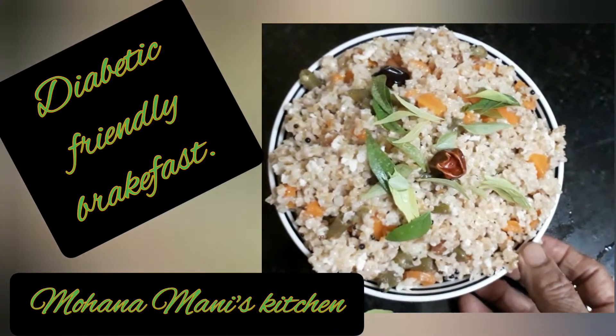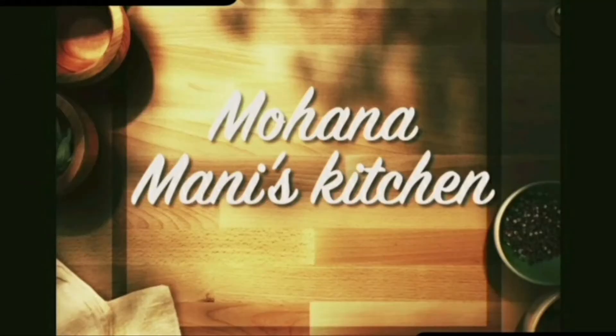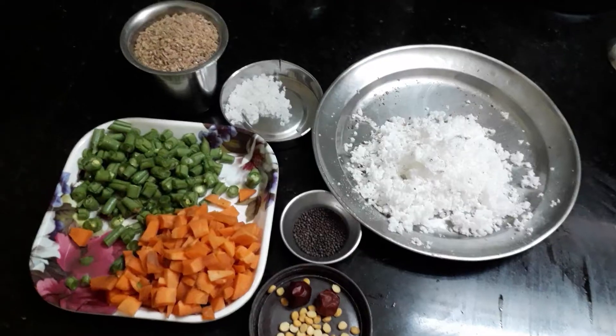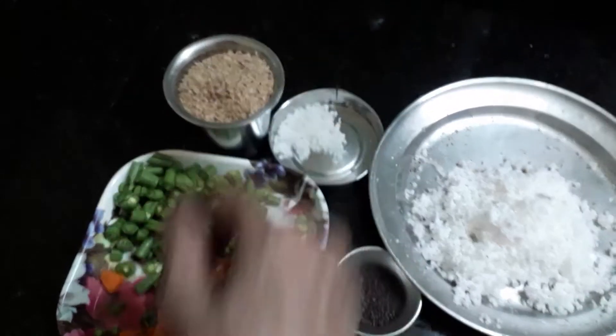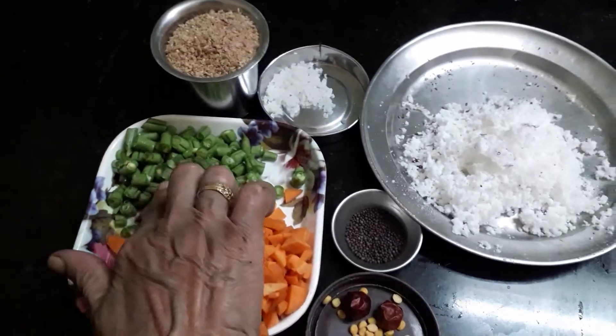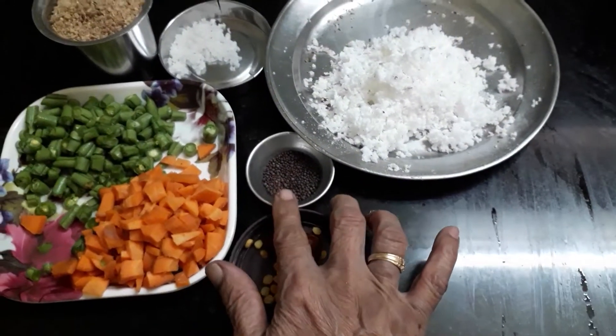We are going to eat a diabetic friendly breakfast. We are going to eat a lot of vegetables — vegetable beans and carrots.